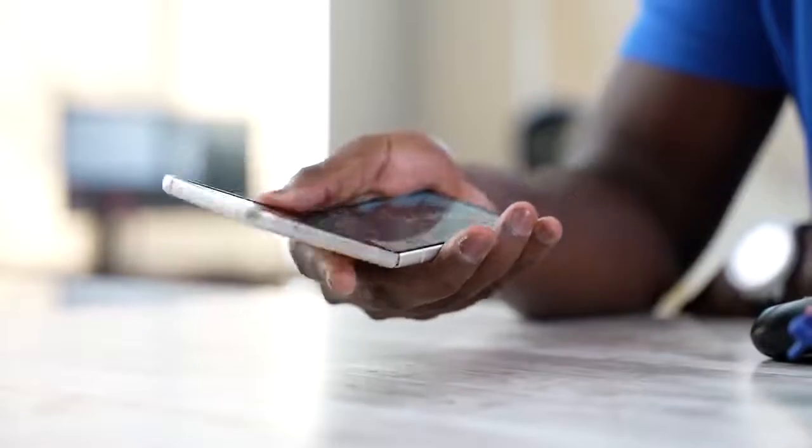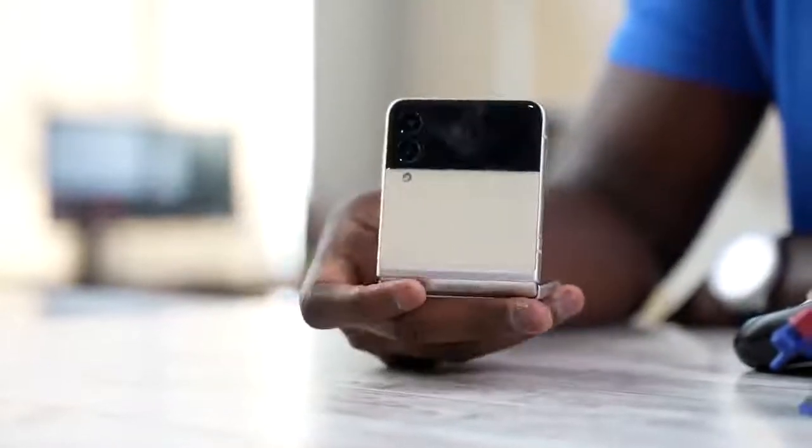Okay guys, you asked for this video and here is gaming on the Galaxy Z Flip 3. The Z Flip 3 is a device that is different from the Z Fold 3. This flips open like your traditional clamshell, and that brings some very unique things with the Flip 3.